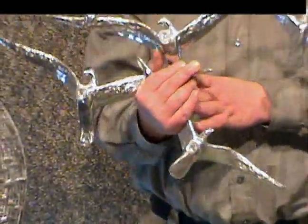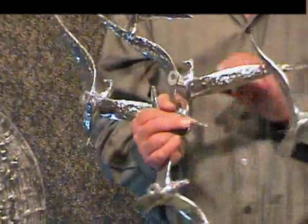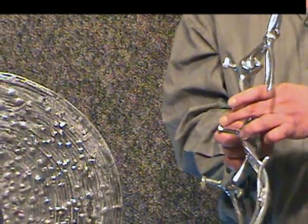What I want to show you is it has three mounting legs here on the back. They are about a quarter of an inch thick.